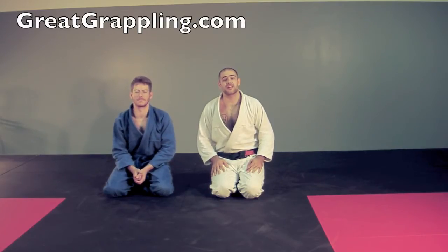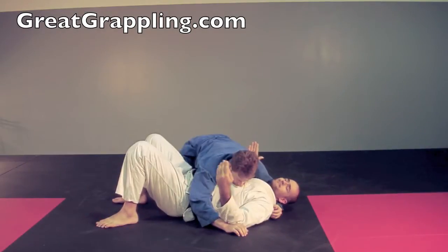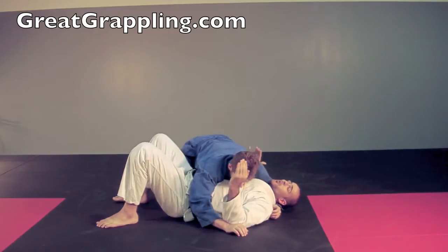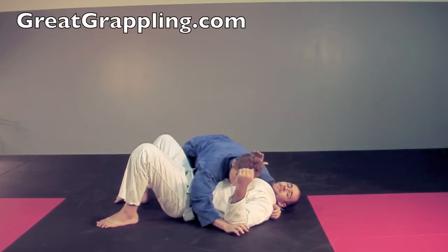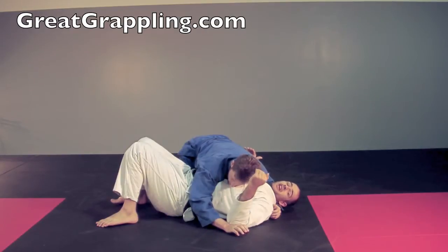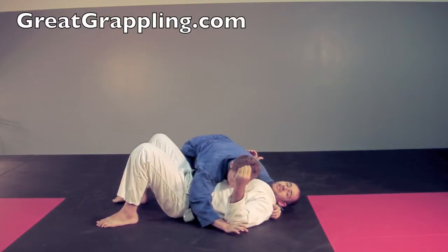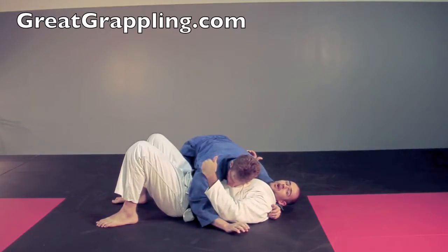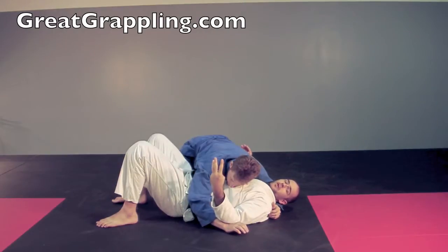Now we're going to look at a basic side control bottom escape — the hand spear. I've messed up; Marty's passed my guard and he's got me flat on my back. This is the worst possible place. This escape is taught first in the series because it relies on the fundamentals we teach in wipeouts: good hip movement through shrimping, getting your back off the floor, and then turning in to drive. Those are the three things we really want to focus on.